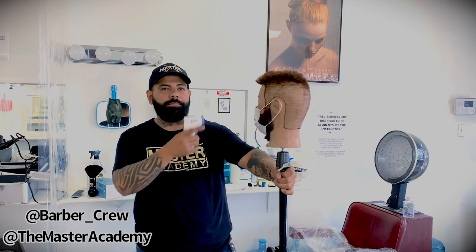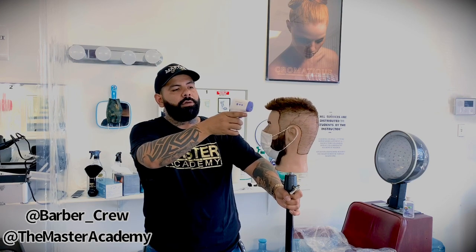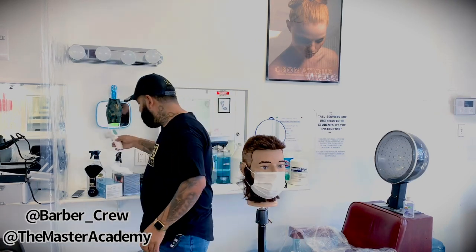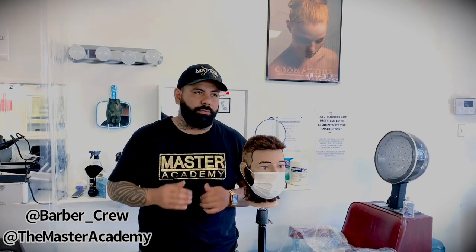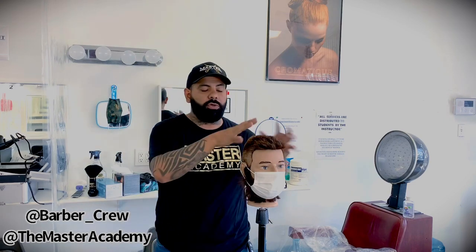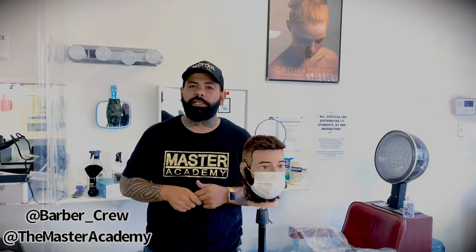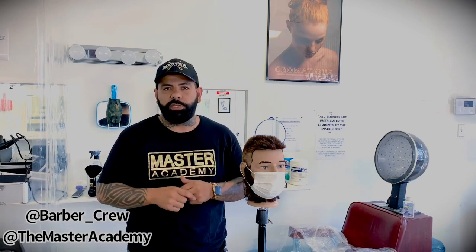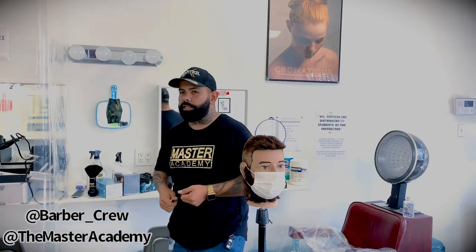They come into the barbershop with their mask on, and you're going to go ahead and check their temperature. Once their temperature is checked, they can walk into the barbershop. Before you start doing anything, put on your gloves. You have to wear gloves before you start touching anything from the clients. Also sanitize your hands before you touch the thermometer gun, because other barbers may need to use it too. If you're sharing one at the barbershop, sanitize your hands before you touch it, or sanitize the gun itself after you use it.